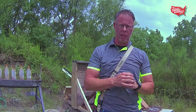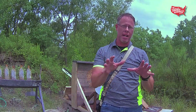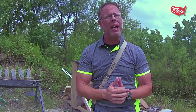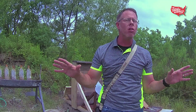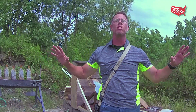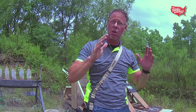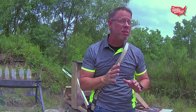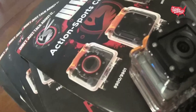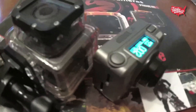Hey everybody, Paul Glasgow here with Legally On America. We are very excited to announce that we have a brand new action sports camera company that's working directly with us to film all of our reviews and do everything that we do out here in the field with our firearms and ammunition. That company is WaspCam. WaspCam.com is the place to go if you want to see what kind of equipment we're going to be using in the coming shows.